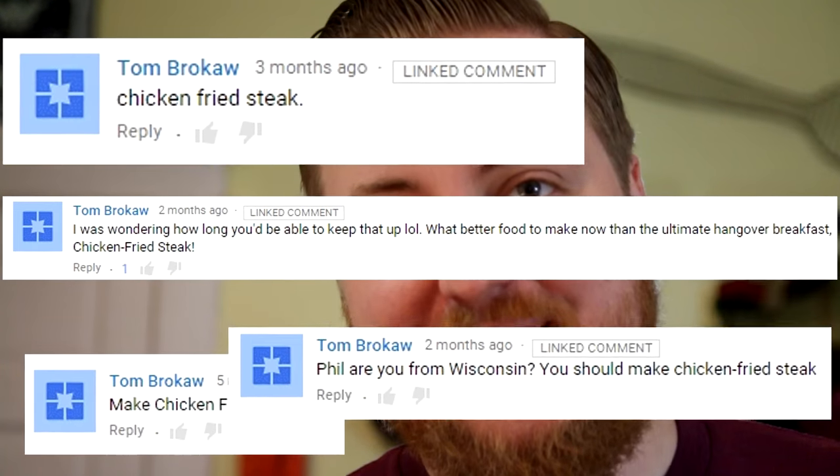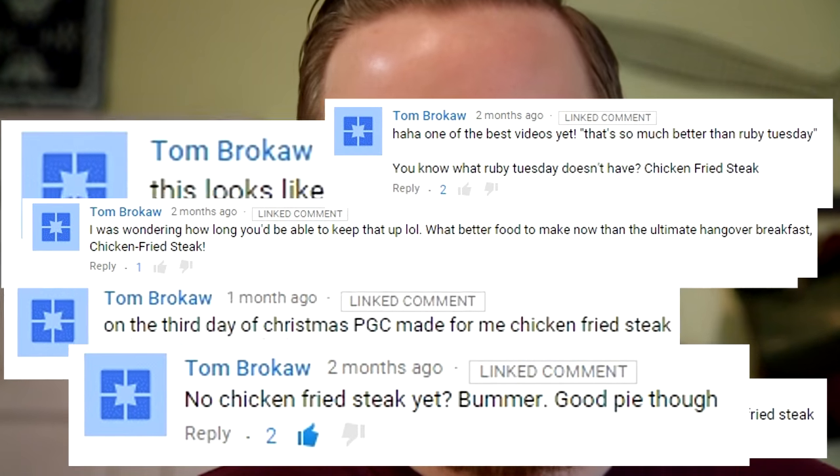For Tom Brokaw — probably not the TV anchor. He's been requesting this for like 20 years, and we're finally gonna make it. I've never made this before, and we're not gonna make a traditional version. We're gonna make a low-carb version, which means we're gonna bread this steak with more meat. So let's start preparing things.